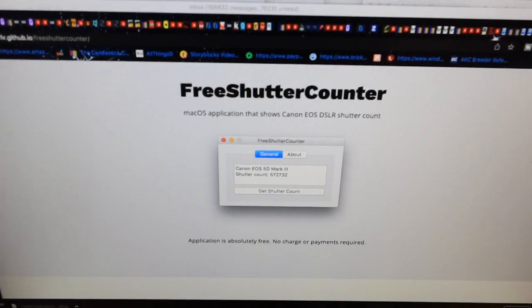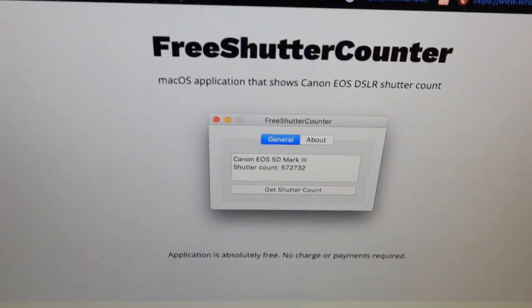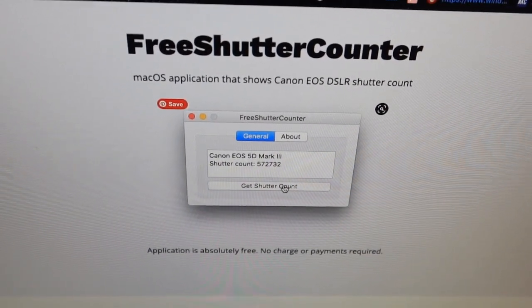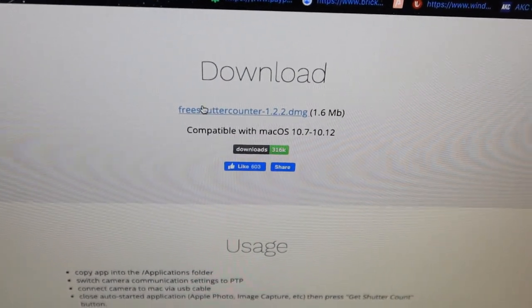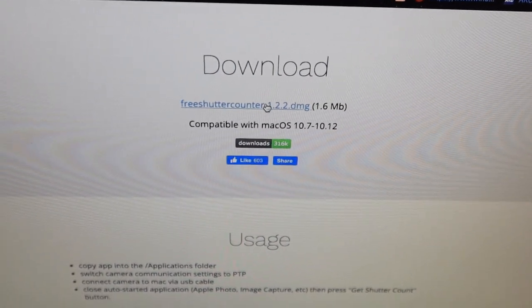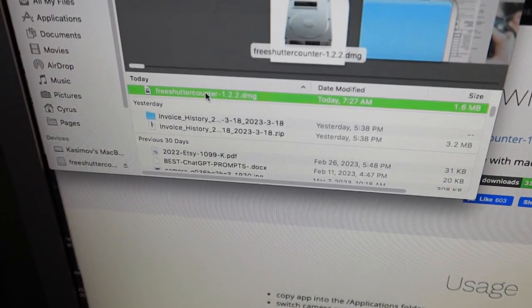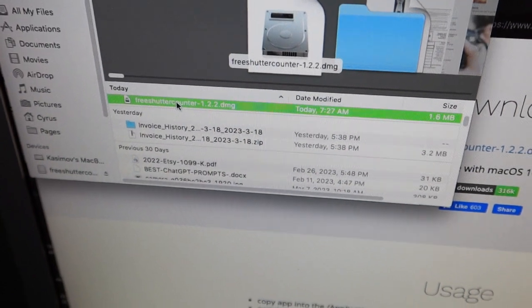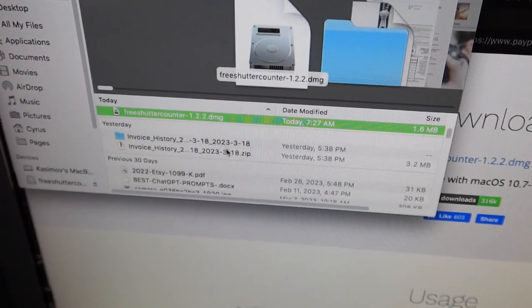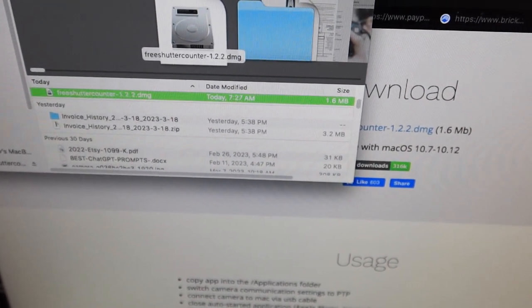The first step is to go straight to Free Shutter Count. Press right here where it says 'Get Shutter Count.' All you have to do is press 'Free Shutter Count' and it's going to download directly to your computer. Inside the downloads, you're going to see it — it's going to say 'Free Shutter Counter.' Double-click on it. If you double-click and it doesn't let you install it, you have to fix something in your preferences.